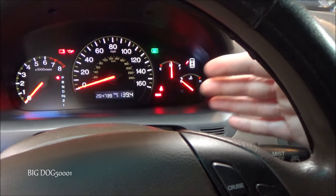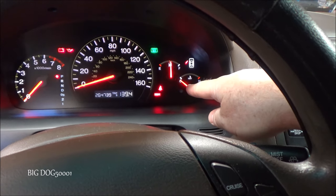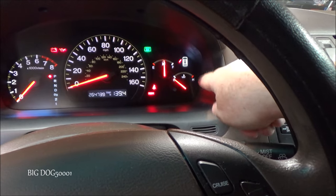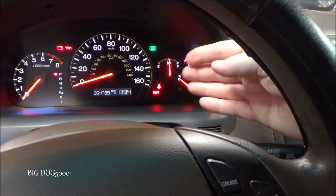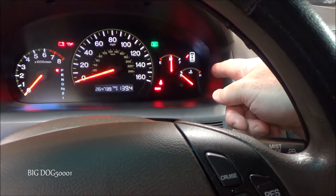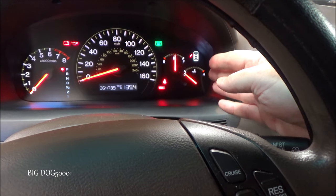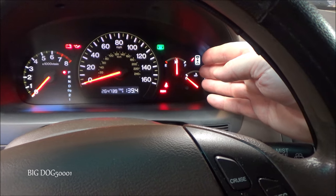Talking to the owner, apparently they were driving around doing some errands, stop-and-go traffic, idling for a little while, and then they saw their temperature gauge going over to the H. They pulled over, shut the vehicle off, and called me. I told them of course don't drive it — these Honda engines are very sensitive to overheating.